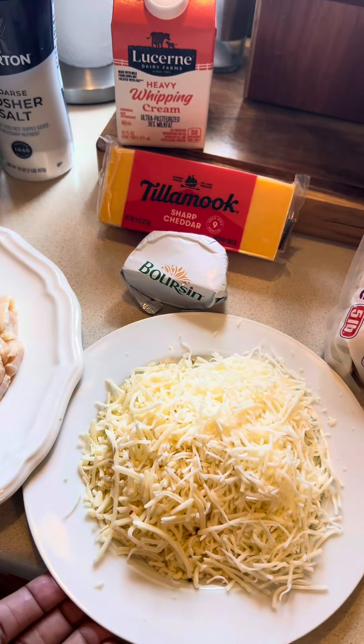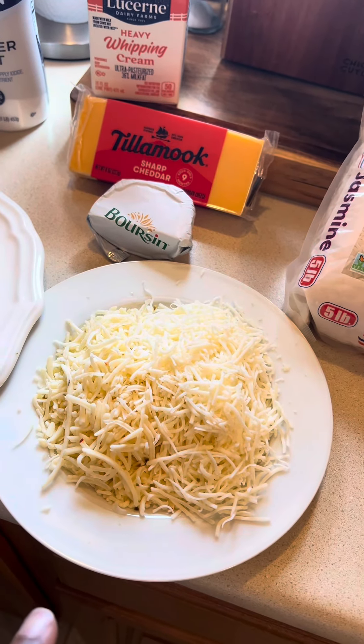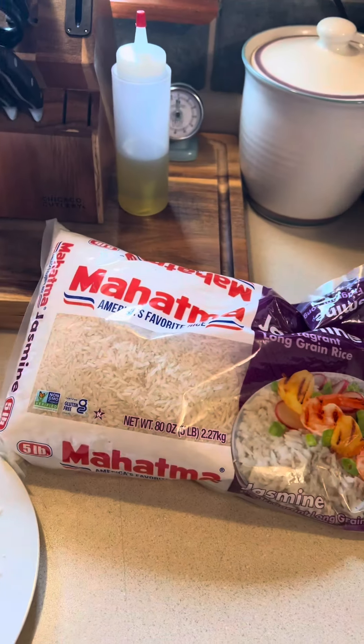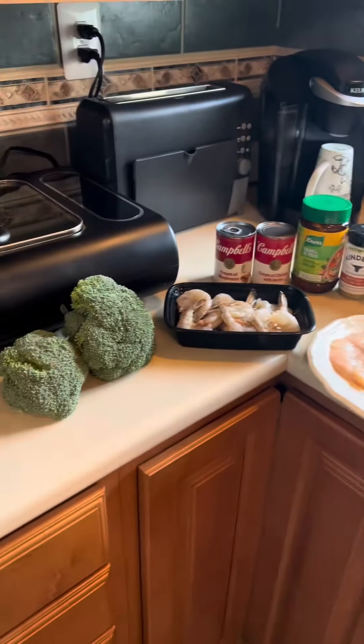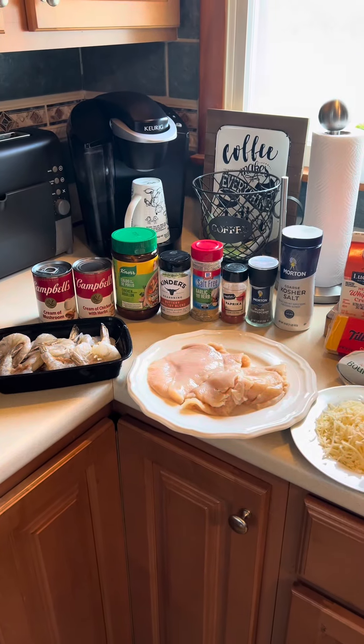I had some leftover cheese from when I made my white chicken chili — about four ounces of pepper jack and four ounces of Monterey Jack. And I'm going to be using two cups of cooked jasmine rice. Don't ask me for the damn ingredient list — come on, let's get to cooking.